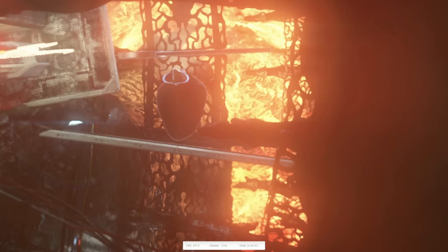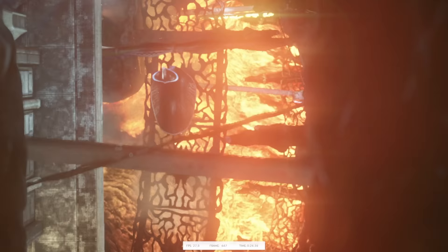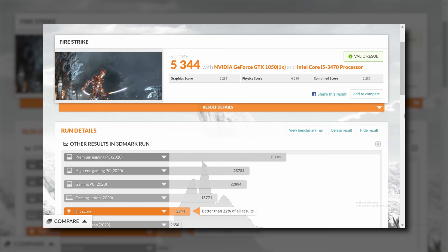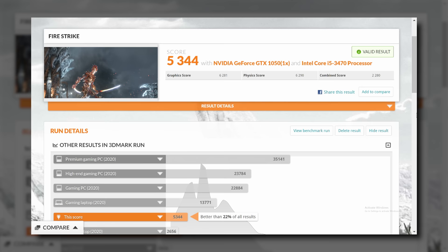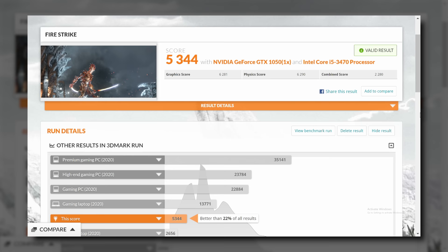In this Optiplex at only around $100, our Firestrike score of 5344 puts us better than 22% of all submitted results. It sounds pretty awful, and it is a very low score compared to what you'd expect from a modern gaming rig at around the $1,000 price range. But remember, this is literally an eighth or a tenth of that cost, and I think scoring better than 22% of submitted results — right in the middle of that first big bell curve on the chart — is actually impressive for what we spent.